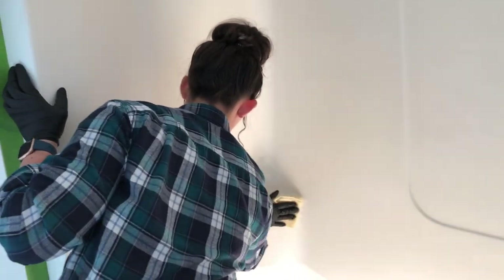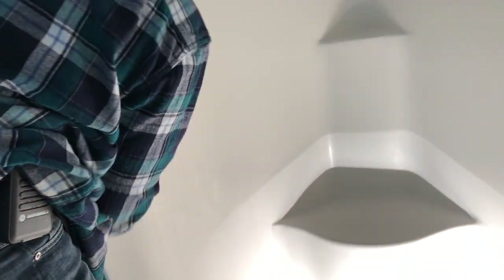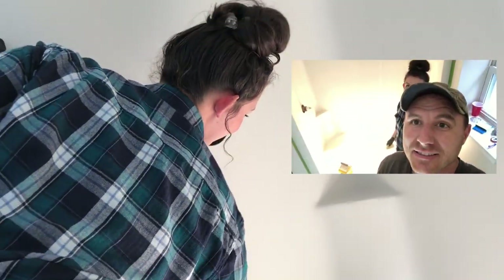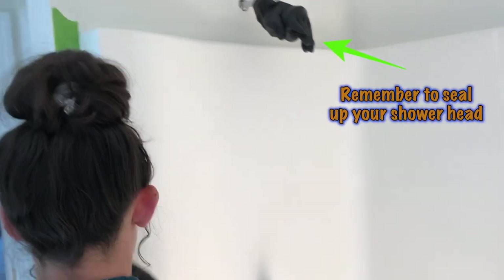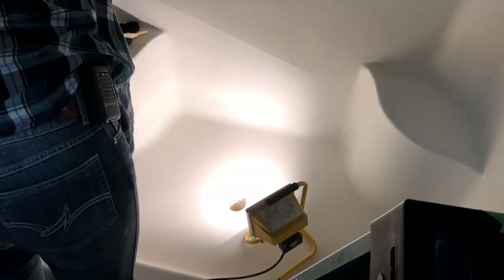Now we are working on the final step before primer. She is tacking it with tack cloth. We have to make sure the tub is absolutely 100% dry, so we've got heaters and some halogen lights in here throwing a little extra heat on things.